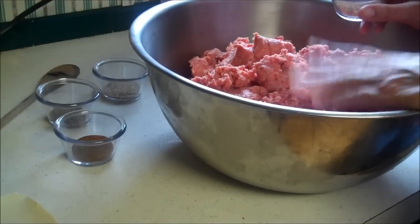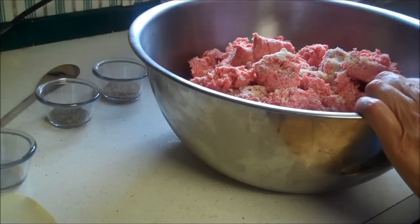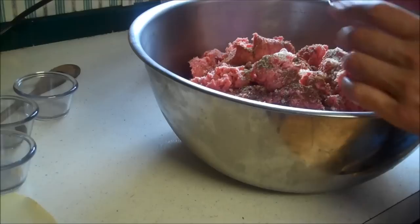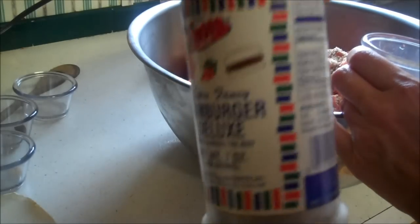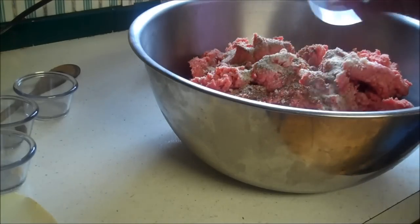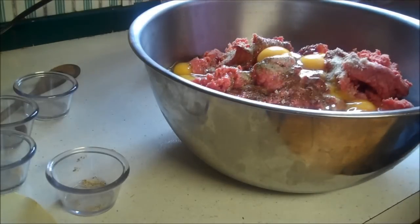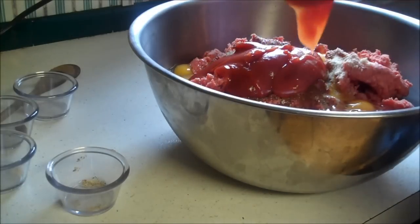I'm going to use four teaspoons of garlic salt, two teaspoons of paprika, one teaspoon of pepper, and three teaspoons of Hamburger Deluxe — it's a spice blend. For 11 pounds, she's going to use 10 eggs without the shell. To start, we're going to use a cup and a half of ketchup.